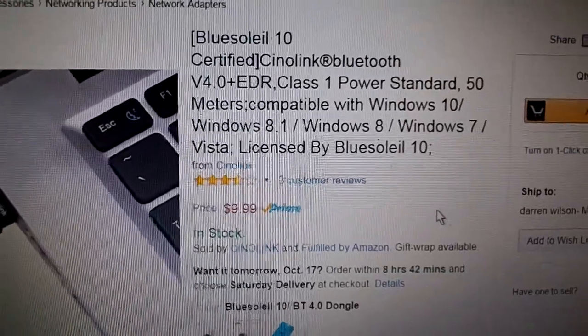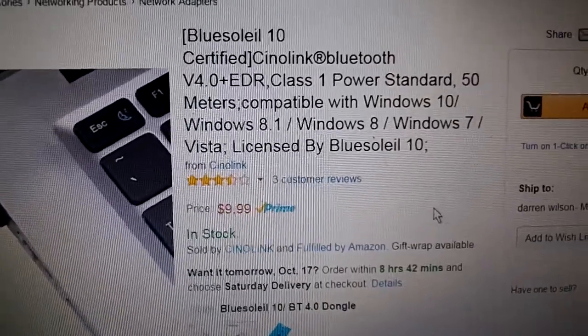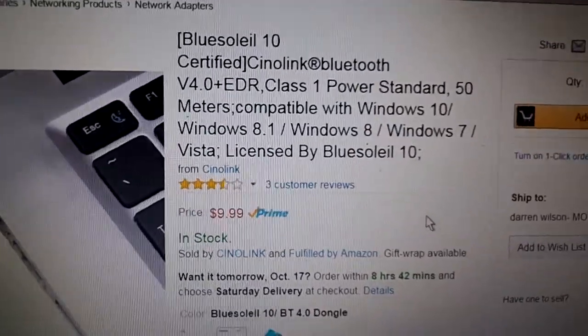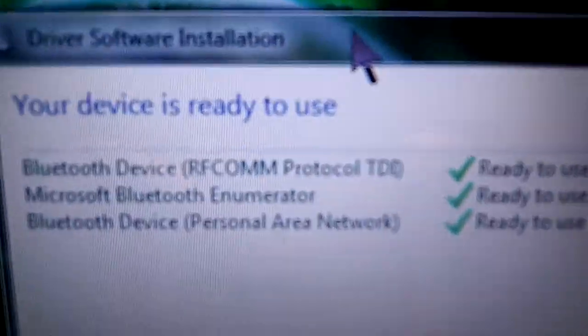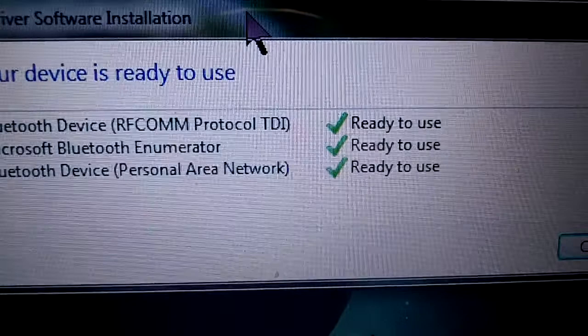Before I get into that, this is another computer that the dongle is actually on. The computer you are looking at right here is being used for something else so I couldn't plug into it. But this is just a plug and play device. You'll see this is what you are going to get when you plug it in — those are going to be your three drivers that load automatically.